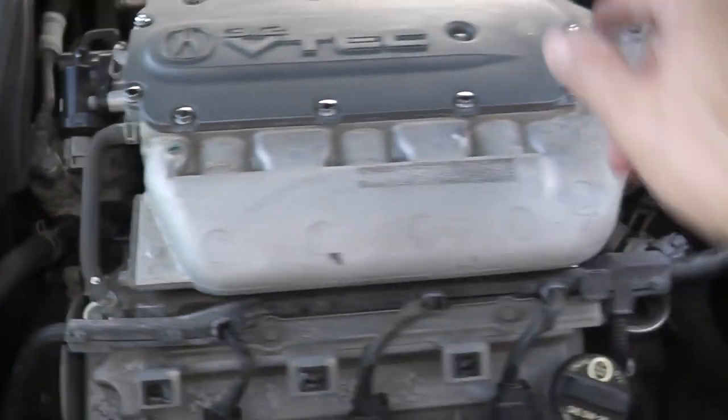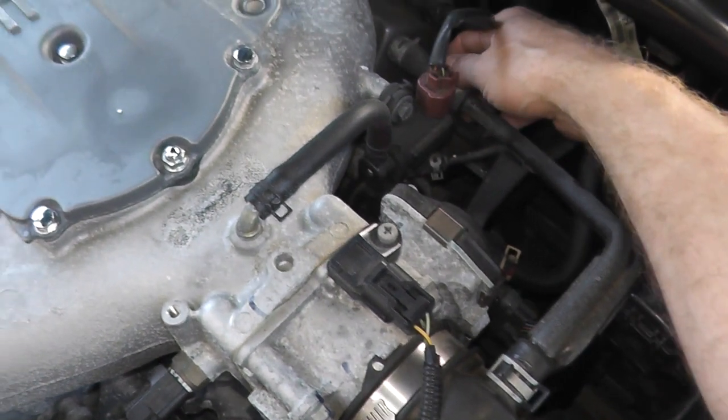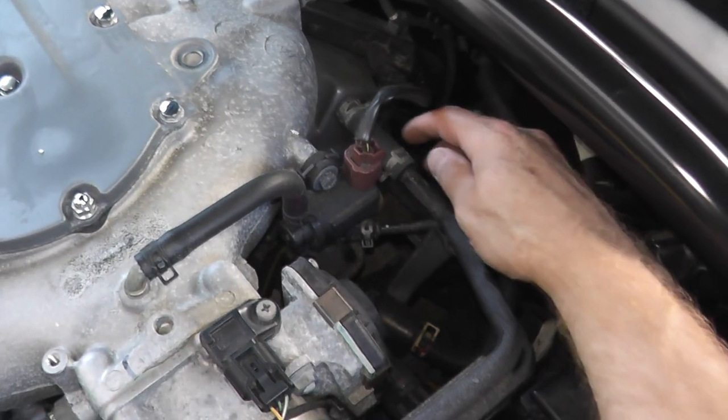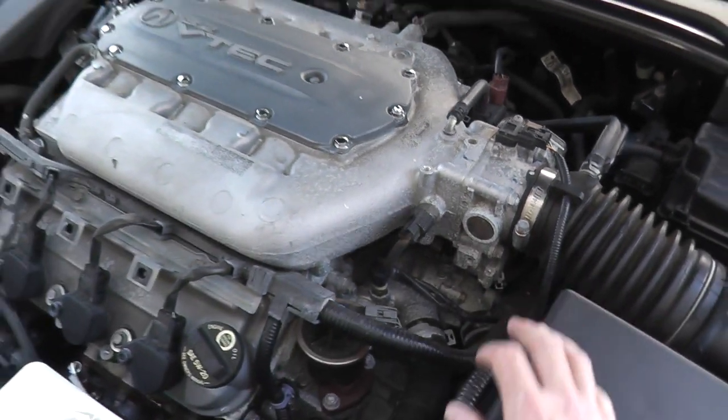There's also another hose back here on the driver's rear. Again, make sure that this is not deteriorating, cracking, or developing holes. After 13 years they still seem to be in good shape, but nonetheless, it's a good time to replace them if you want to.